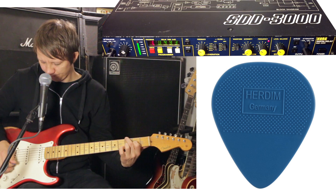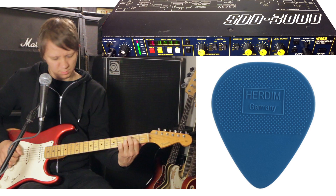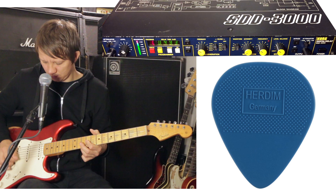Let's go back to the smooth side of the pick. Now let's go to the grip part of it.